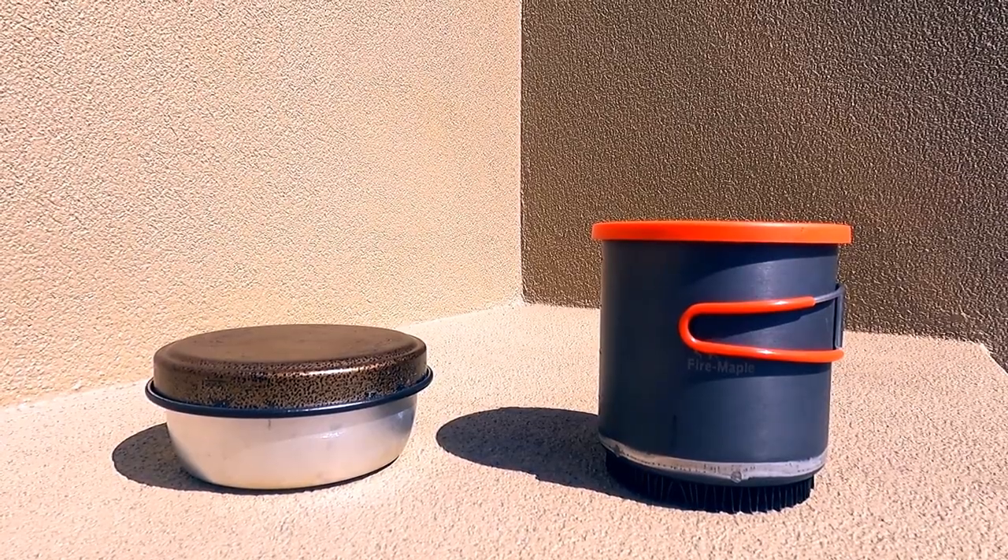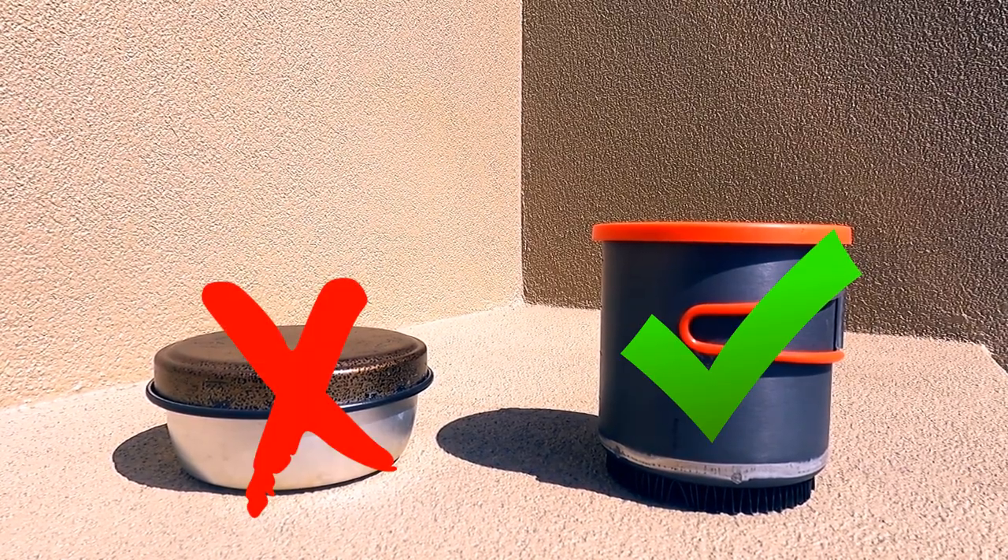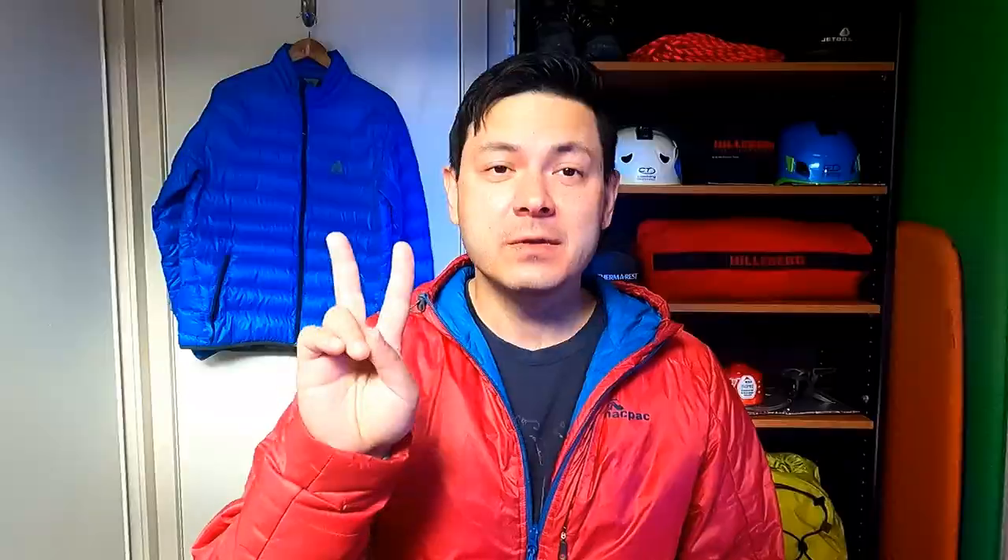The ideal pot is among the taller variety, as taller is better than wider for this particular application. I'll explain why in a moment. Step number two: source your neoprene. You can usually buy neoprene at a craft store,